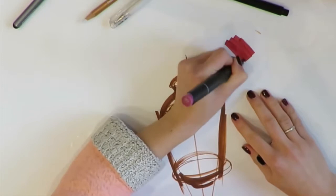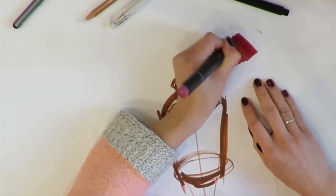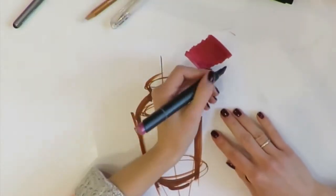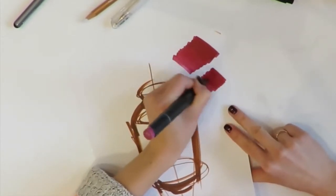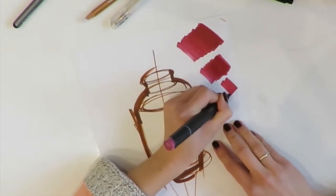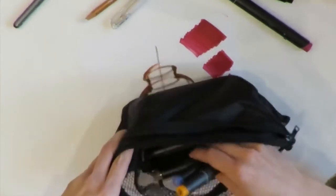Let's put the first layer on our paper. In this video tutorial we are using Stylefile markers. Then give it some time to dry, put a second layer — you can touch it to understand if it's dry or still wet. If you're working too fast and not giving the marker any time to dry, the ink begins to spread out and you will not get a nice gradient. A little tip to make the process faster is to just blow on the first layer so it will dry a little bit faster.